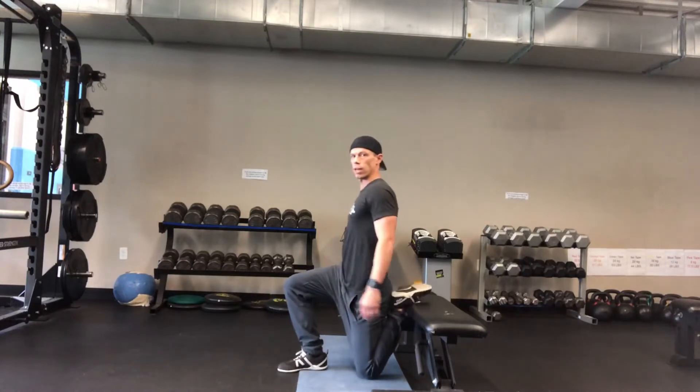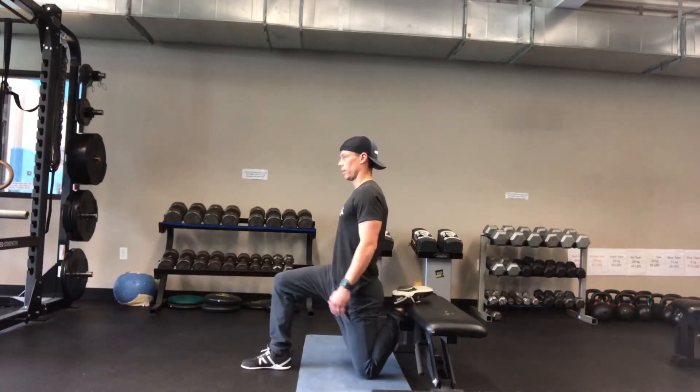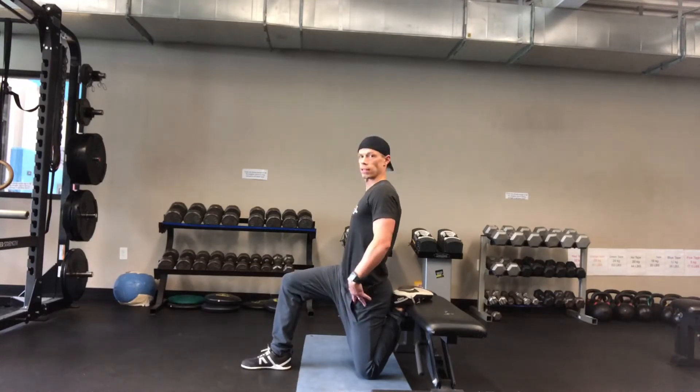As it gets easier, I want you to scooch that knee as close as you can to that back foot and get this foot out. That's going to increase the tension.